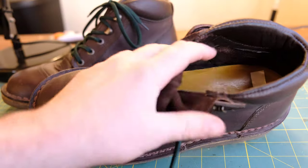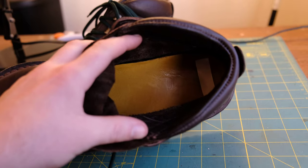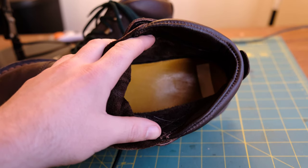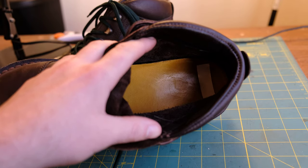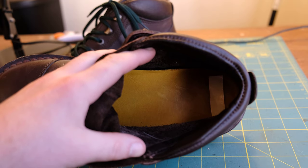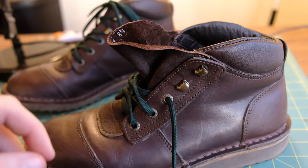It's got an insole here — looks to be like their yellow calf leather. This isn't removable; it actually seems to be glued into place, and I think that's because it's actually more of a structured insole. This does have arch support, which is very nice — it's actually one of the reasons it's so comfortable.